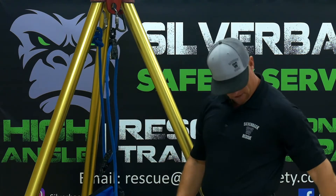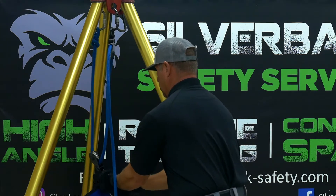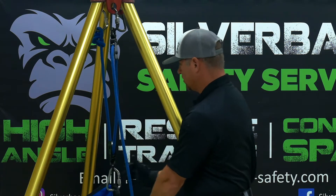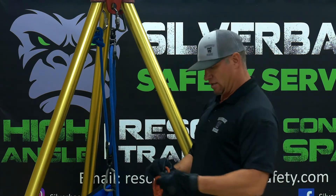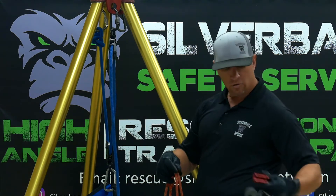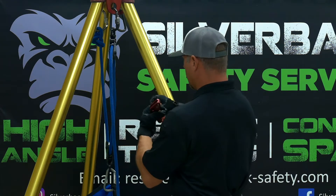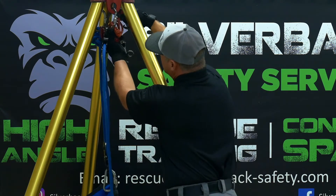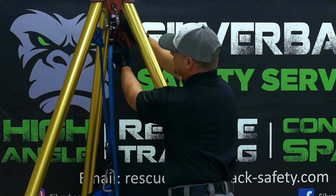We'll attach the moving pulley to our load. Anytime we build a haul system or mechanical advantage system, we need to put a safety cam. Today we're going to use a mechanical safety cam with a soft link — we'll use a Prusik as just a soft link. I like to use a different anchor point so that if we get in a bind we can always move it a little bit, giving us some adjustment up or down.